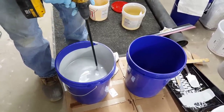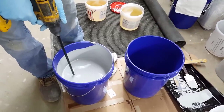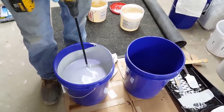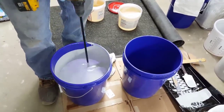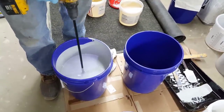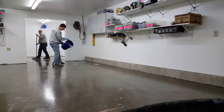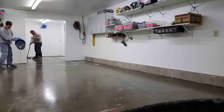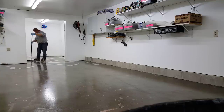After you get the primer down, that usually takes three or four hours to dry depending on who you're buying it from, or you could let it sit overnight. Then you come back the next day and put your colored epoxy on. We're just doing a light gray on this one. Epoxy comes in multiple different colors and it's usually a two-to-one mix — an A and a B, like two parts A to one part B. The directions are usually on the epoxy — mix it right up.